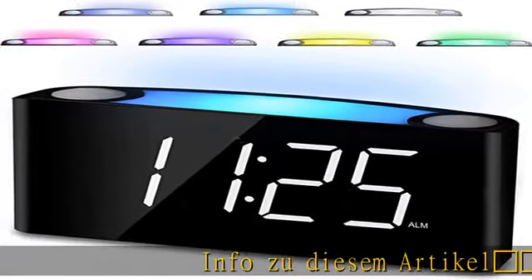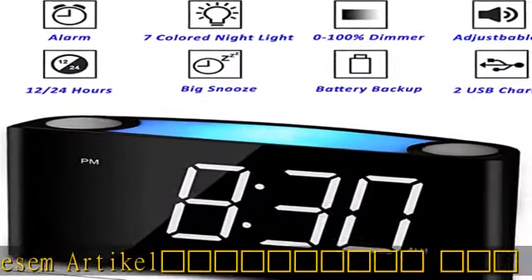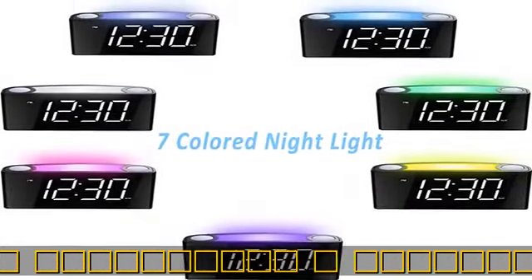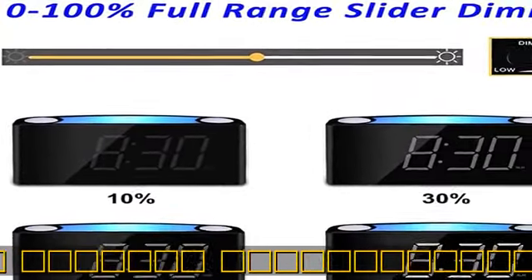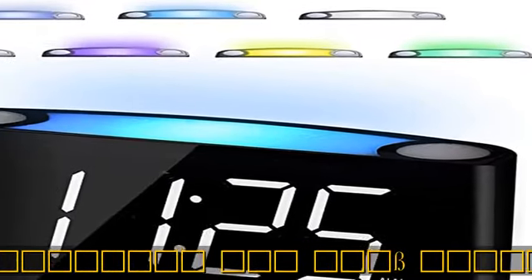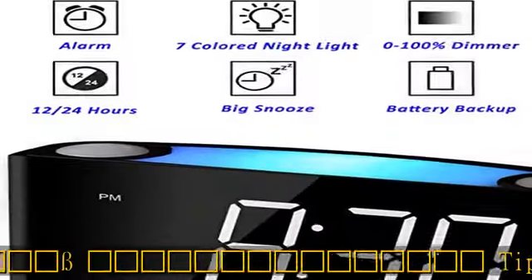Dieser Digital-Wecker hat eine elektrische Nachtlicht-Funktion. Tippen Sie einmal auf die große Snooze/Light-Taste, um 7 Farben nacheinander zu wechseln. Er eignet sich perfekt als Nachtbegleiter für Kinder als Nachtlicht. Nur die Lampe einschalten: Die große Snooze/Light-Taste kann einen helfen, zusätzliche 9 Minuten Schlaf zu bekommen.